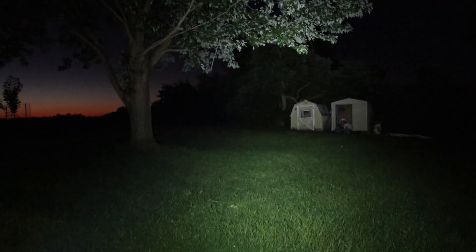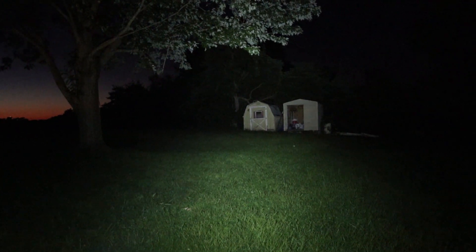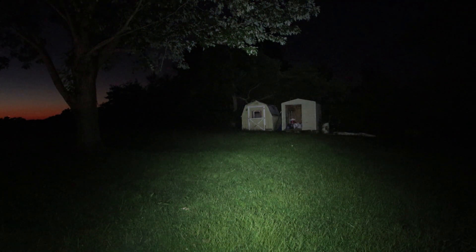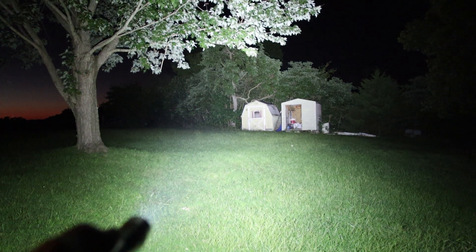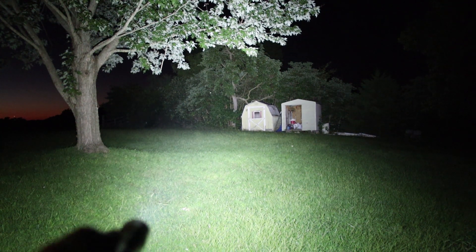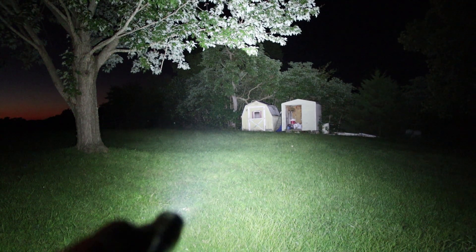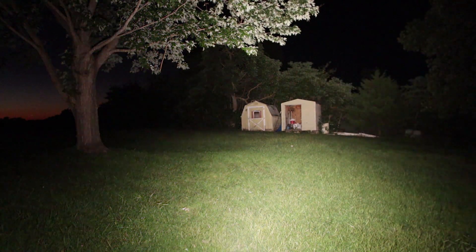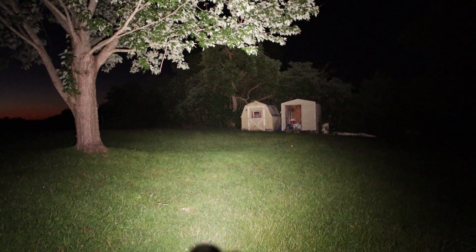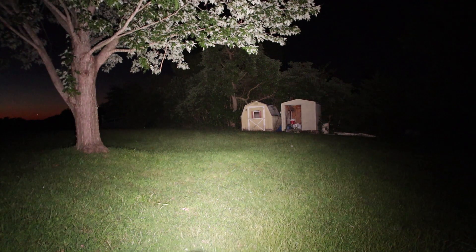Next we'll take a crack at the beam profile. This is our 6500K with the XPL-HI emitters, on turbo. Now we'll back it down. Now we'll go to the Nichia LEDs. At regular distance I can't really tell much difference between the two — maybe a little wider, a little bit less hot spot on the Nichias.